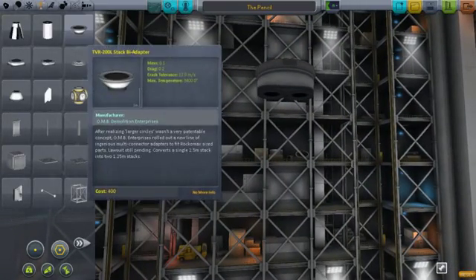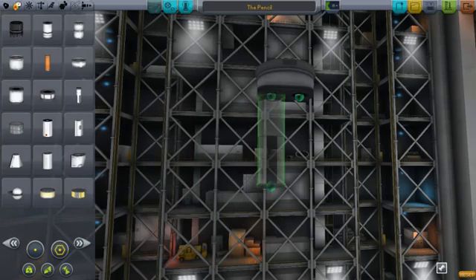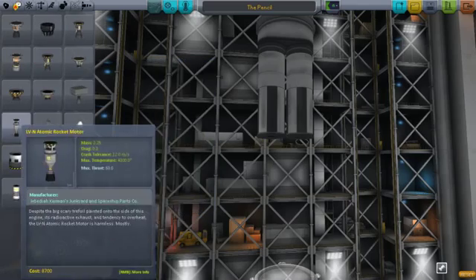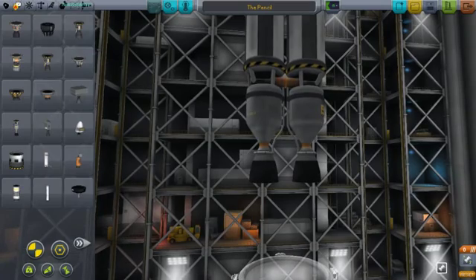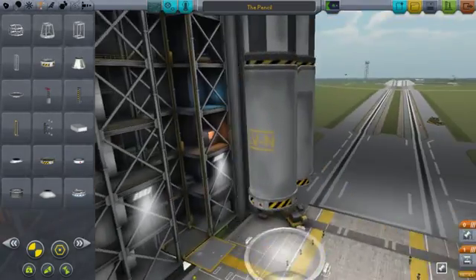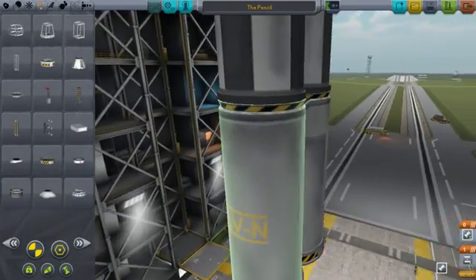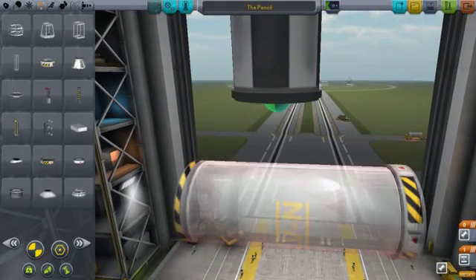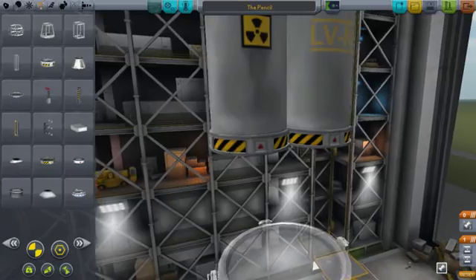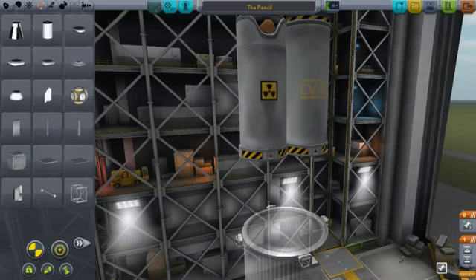The two-way coupler node, the bi-adapter, is safe to use. Here are my LVNs, here are my decouplers. I can tell by looking at it that the clamshells are gonna blow themselves off into each other. So the other rotation — now the clamshells should blow themselves away from the spacecraft but not into each other. Make sense?